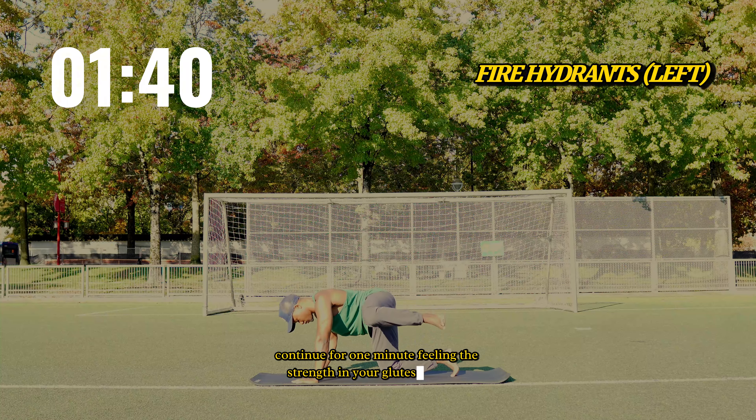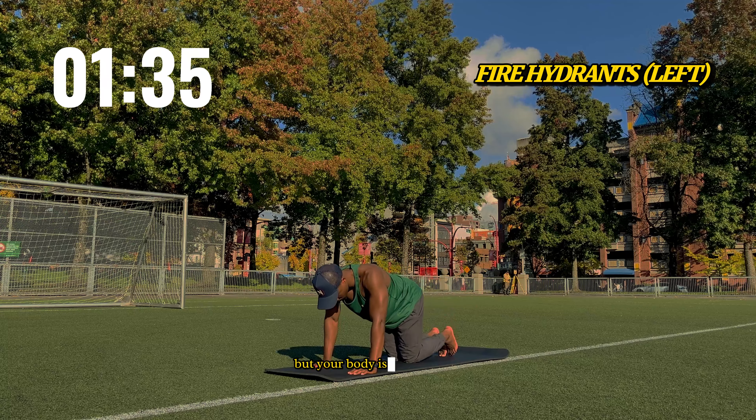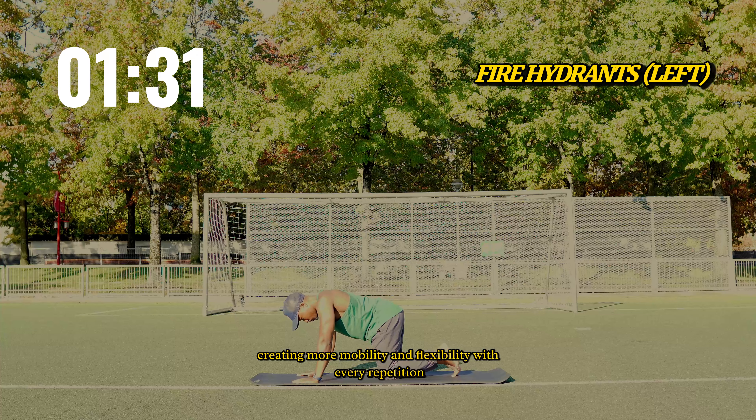The day may be winding down, but your body is powering up, creating more mobility and flexibility with every repetition.